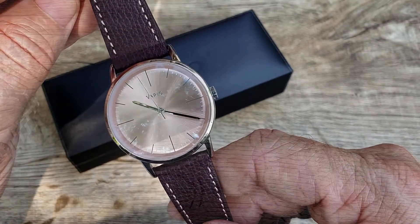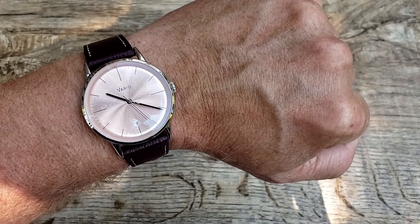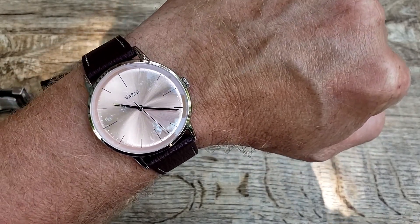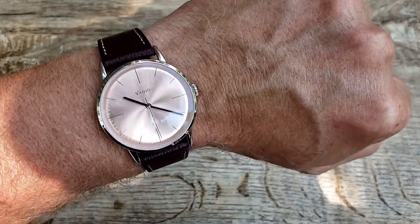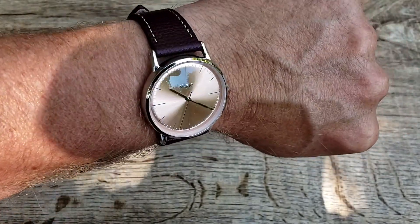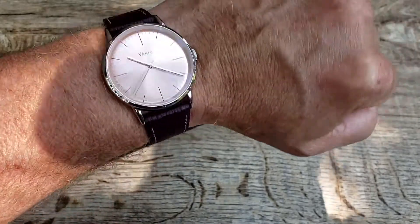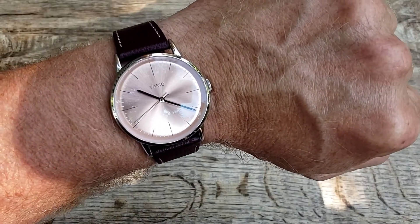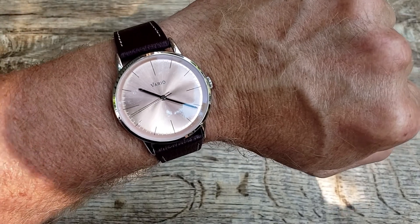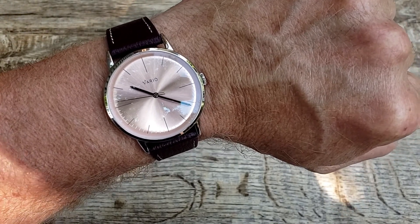There you have it guys — the limited edition champagne Eclipse model, very gorgeous. I love how it just pops in different lighting. That's my short look at the Vario Champagne Eclipse. Hope you enjoyed it. If you did, please give me a thumbs up and subscribe to the channel. Stay well!